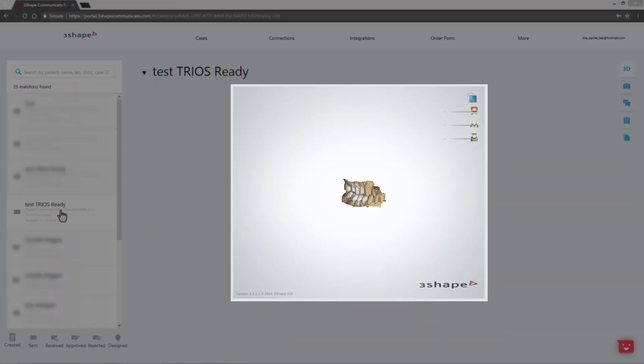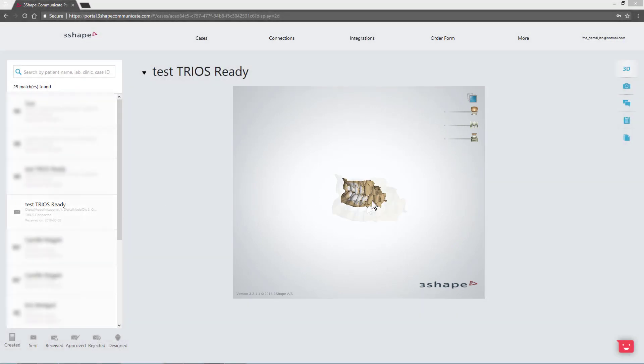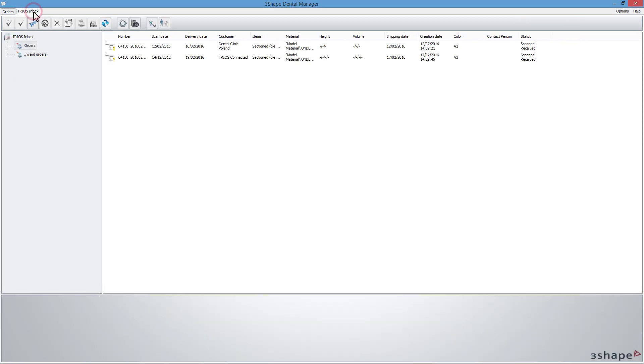In the middle window, you can investigate the 3D view of the scan. Remember that you have to integrate your dental system with the 3Shape Communicate account of your lab. Enter the TRIOS Inbox tab in Dental System and accept the order.